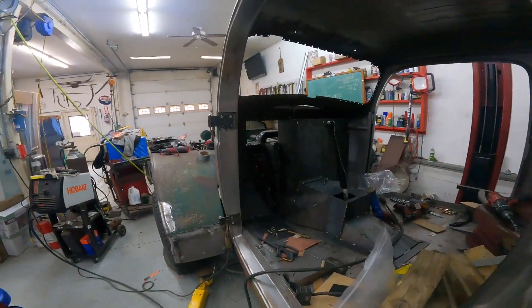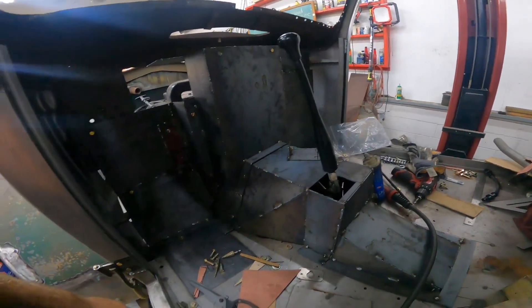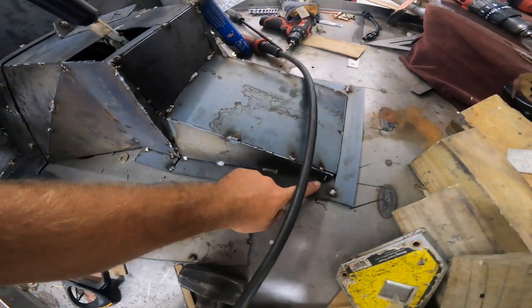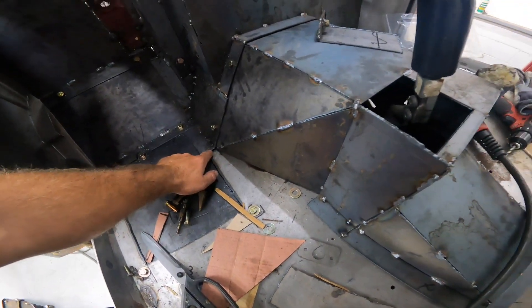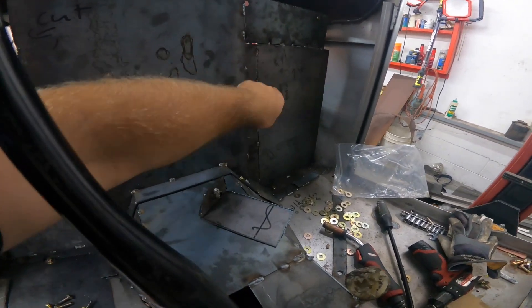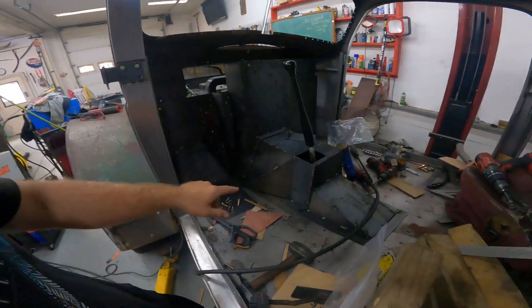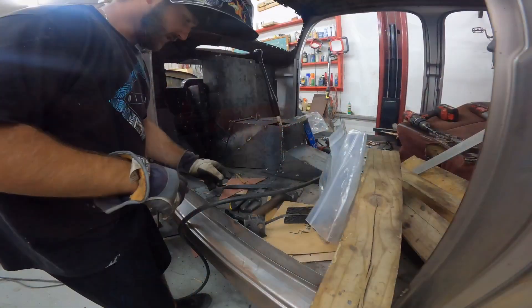Hey, what's up guys. So we left off working on the firewall, and I didn't show you guys how I built any of this stuff last time — kind of messed up. But right now we're working on these little tabs here. I gotta finish putting in a tab there and do some tabs over here, then finish tying that plate into the wall. We're gonna cut up the tabs and weld them in, so let's get to it.